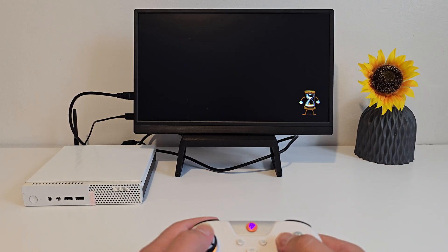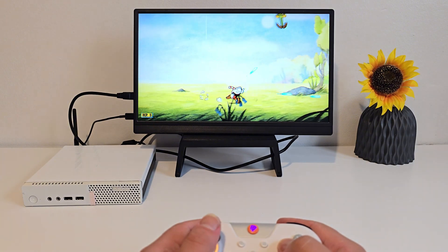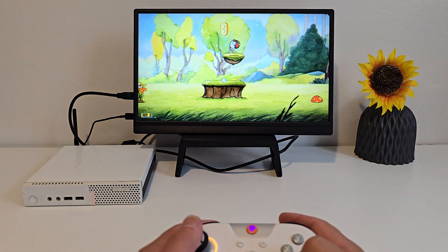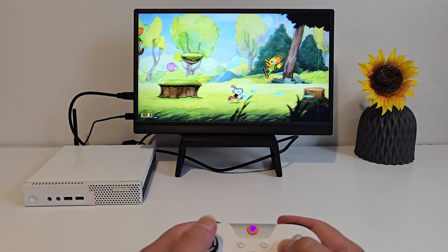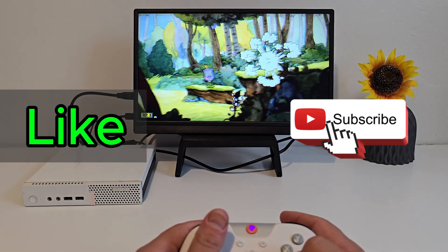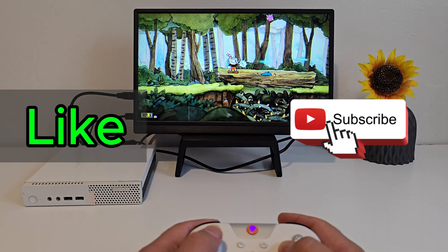So in just one box I've got a retro console, a Switch emulator, a media hub, and even a built-in retro game store. That's what makes Batocera so exciting — it's open source and it can transform just about any old PC into an entertainment powerhouse. If you want to see me build even crazier DIY console and media setups, make sure you hit subscribe, drop a like if you found this useful, and let me know in the comments what system you'd like to see me cover next.